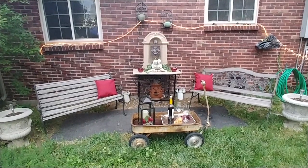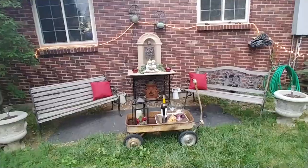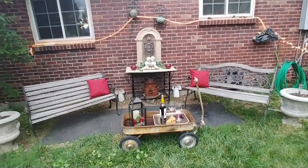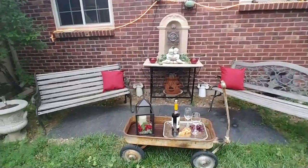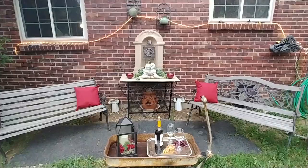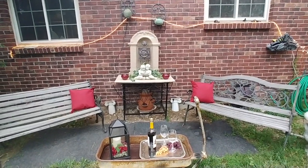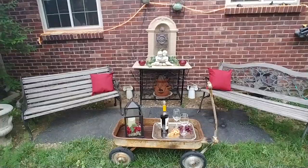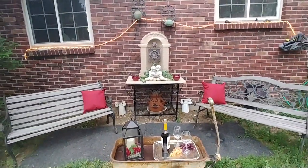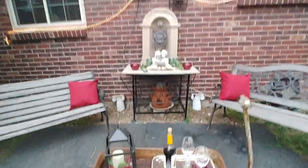Welcome to Julie the Thrifty Designer. I'm going to have to make a fast video - I was waiting for it to get dark so I could show you what this looks like in the evening. I was going to light all the candles and wait for it to get a little darker, but it's getting ready to rain, so I just wanted to give you a quick overview.